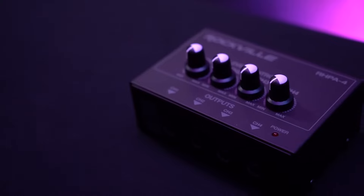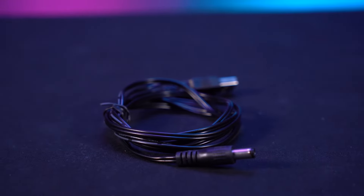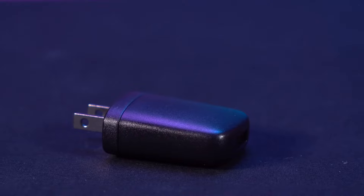So as you can see you'll get the headphone amplifier itself, a DC 5-volt USB cable that you can use to power the amp through your laptop, or you can use this USB block to power the amp by itself.